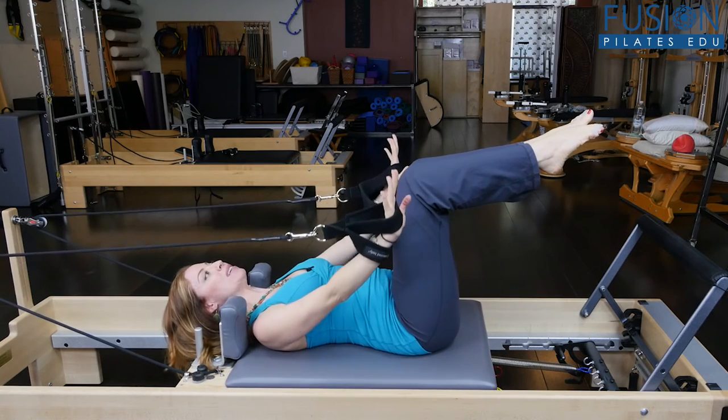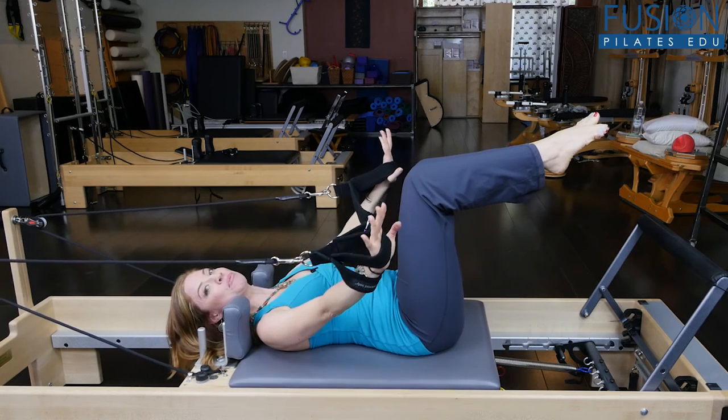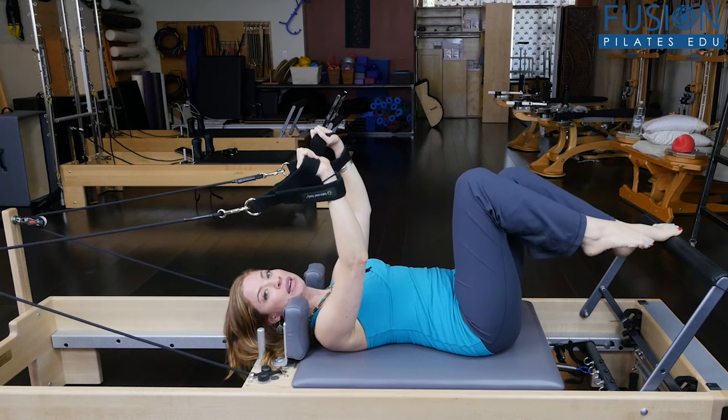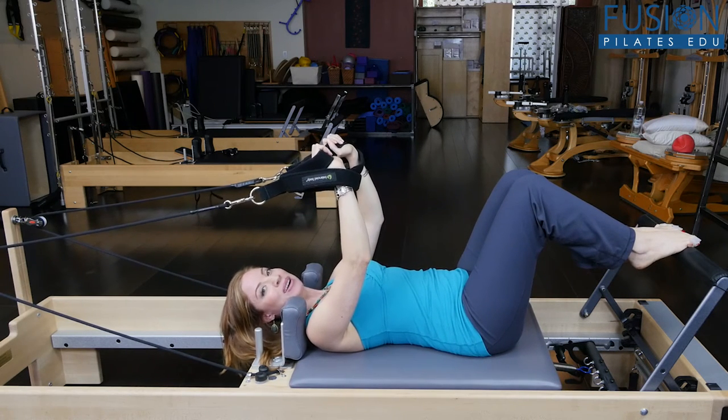This seems super easy, but this dynamic stability that you're having to create with the arms on the rib cage is really quite a challenge. If you want to amp it up even more, you can always put an over ball underneath the mid back or at the sacrum.